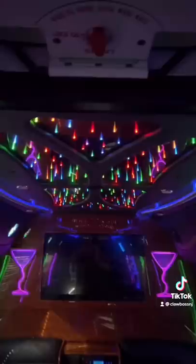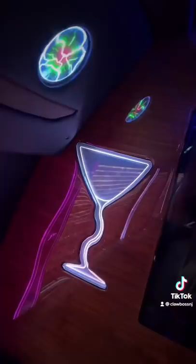You have these really cool rainbow color accent lights in the roof, which I think is really sick. You got these light-up neon martini glasses, and you got LEDs up here running all along the bar.